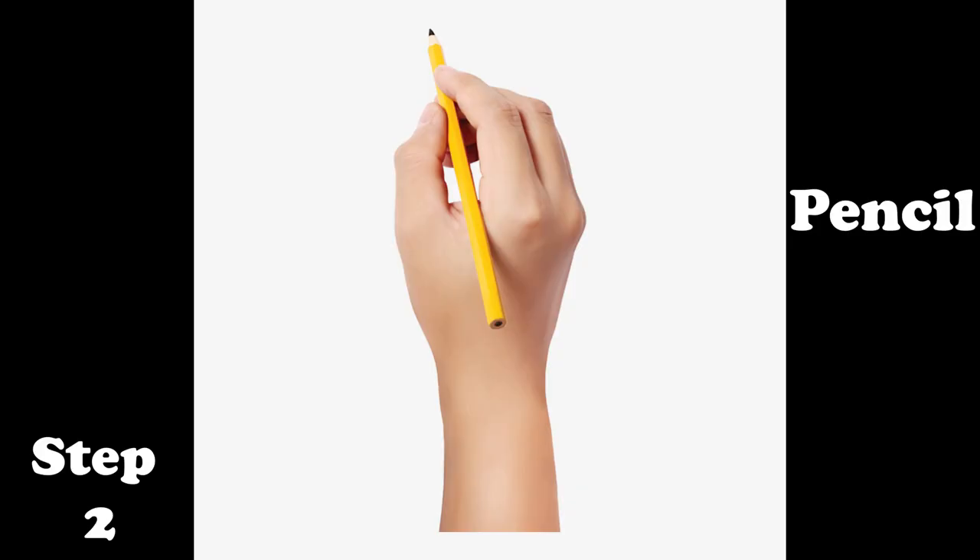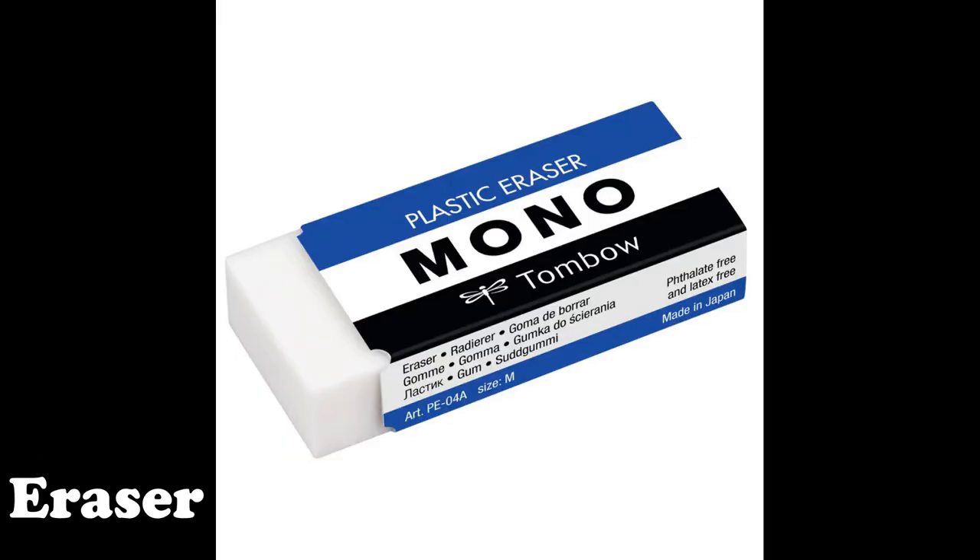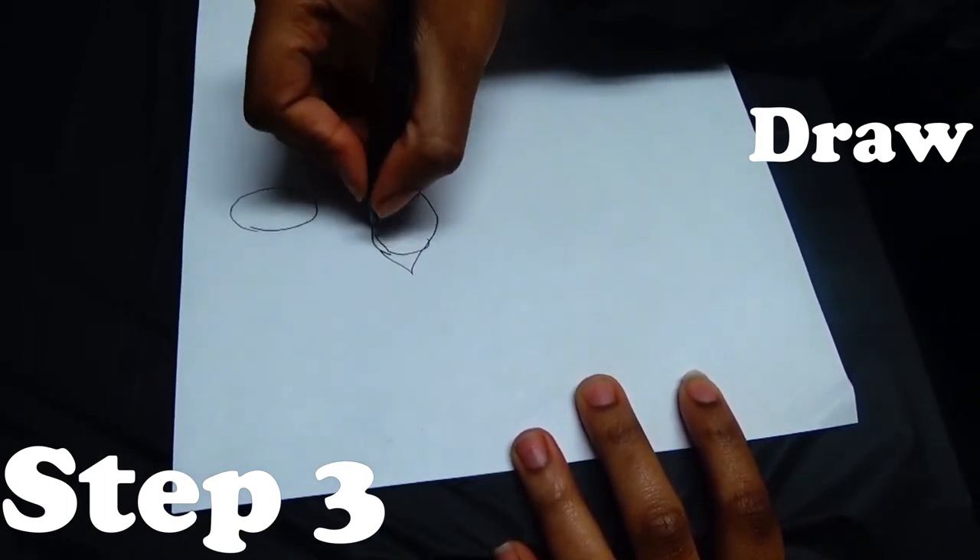How to draw. Step one: get a blank piece of paper. Step two: get a pencil, a pen, and an eraser. Step three: start to draw something — more form.